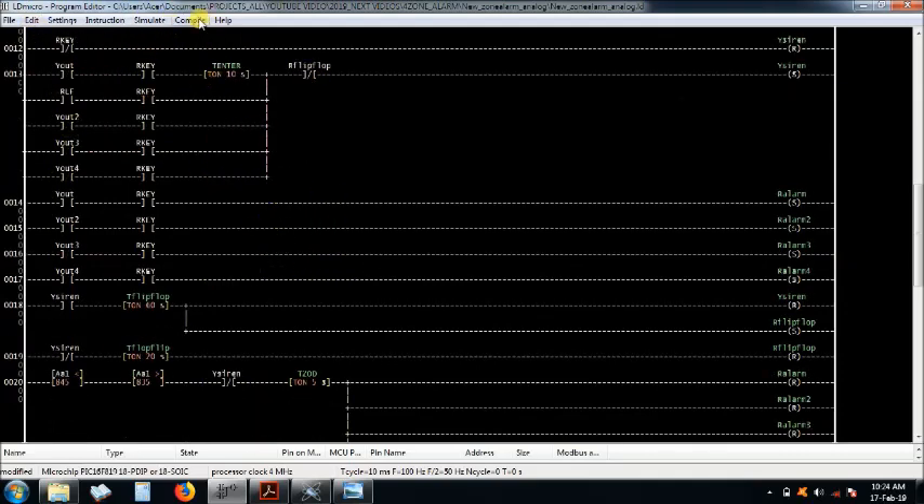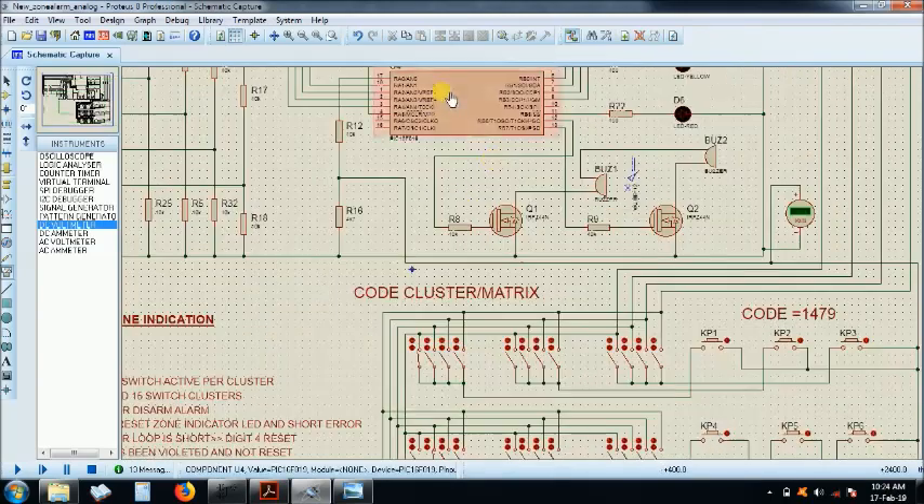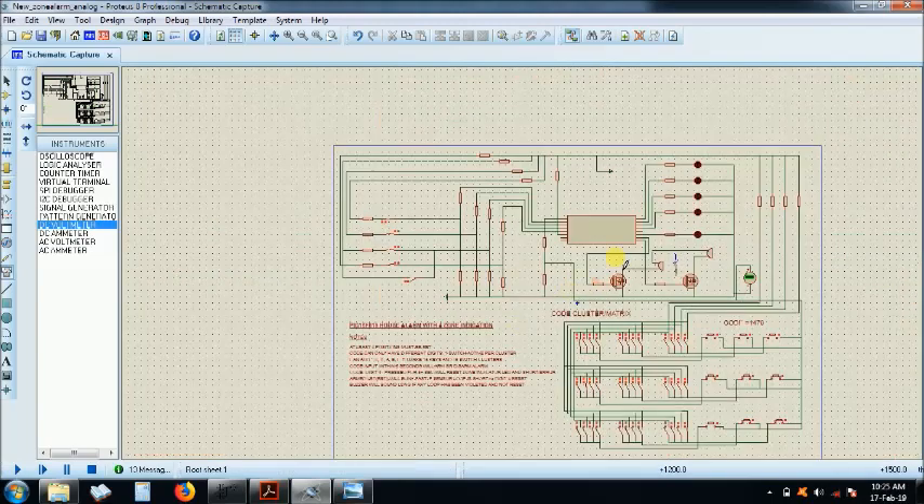You save and compile the program to get your hex code. The hex code is then burned into the microcontroller. The programmer shown here is the chip burner — the PIC programmer. You can use the PICkit USB version, but this is the DB9 serial port version — the JDM programmer — which I use and it works.